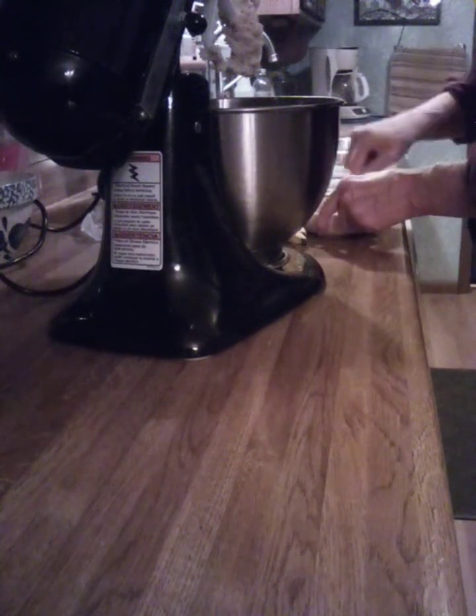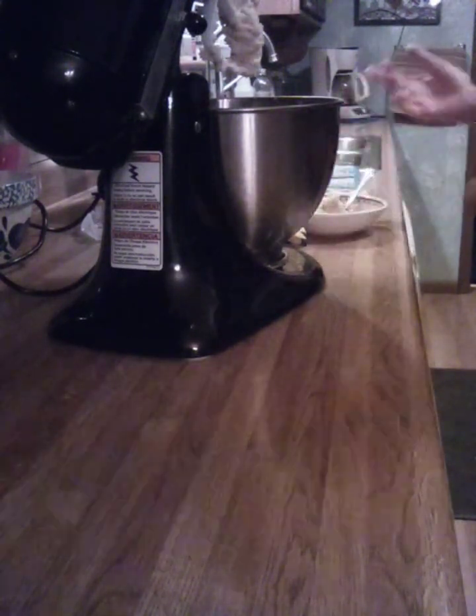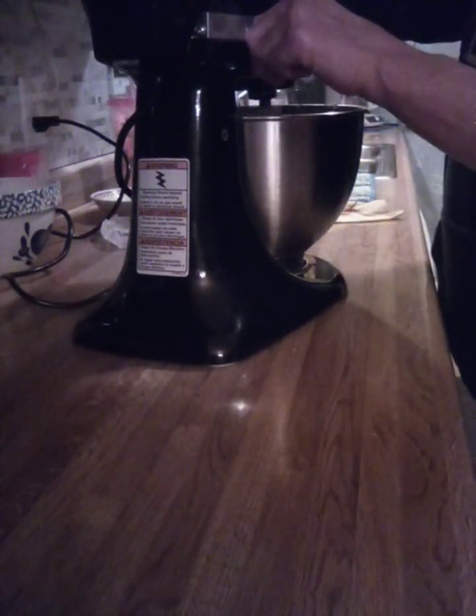I'm just going to do this with the other two, and I'll bring you back when I'm done. Okay, I have three bananas mashed up in here, now I'm going to get all this mixed together.